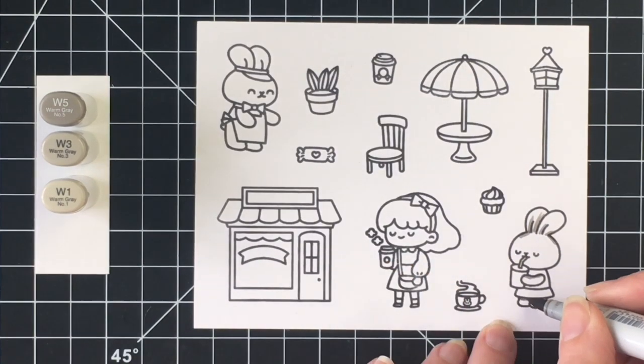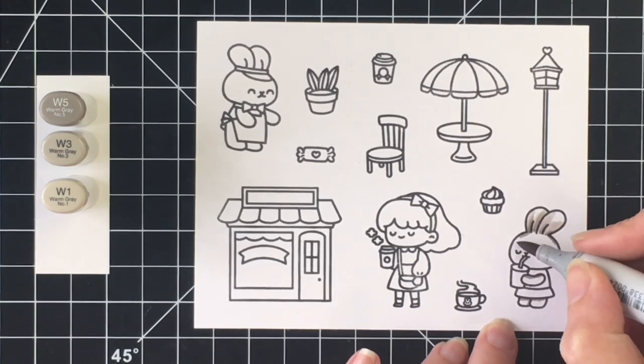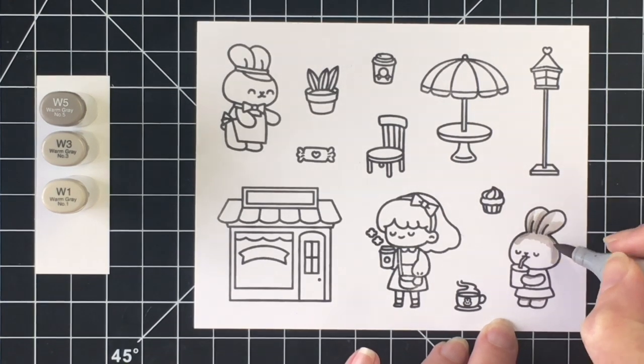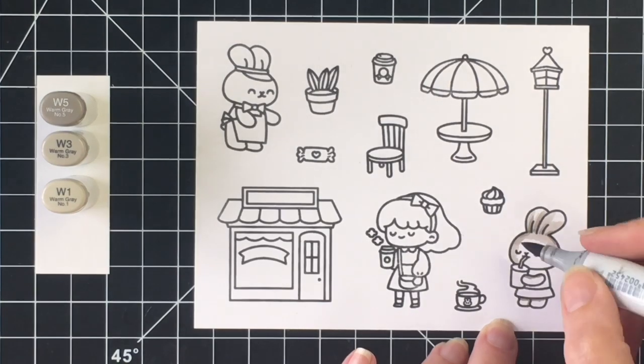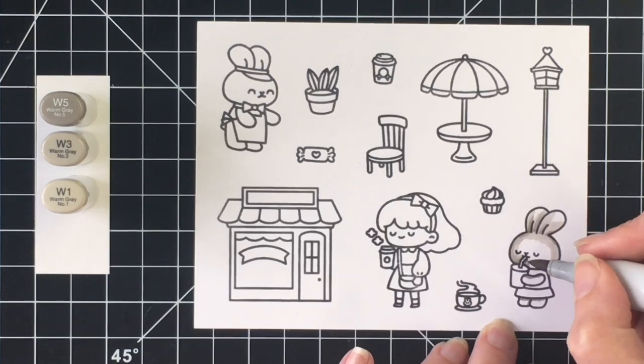So we're going to jump into the coloring. There's quite a bit of coloring for this card. I did leave all of it in because I know a lot of you love to see how you can possibly color the images and get some inspiration for stamps that you may purchase.